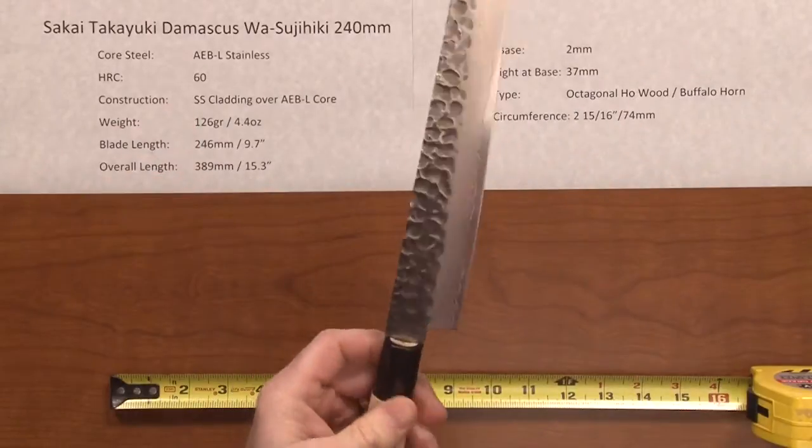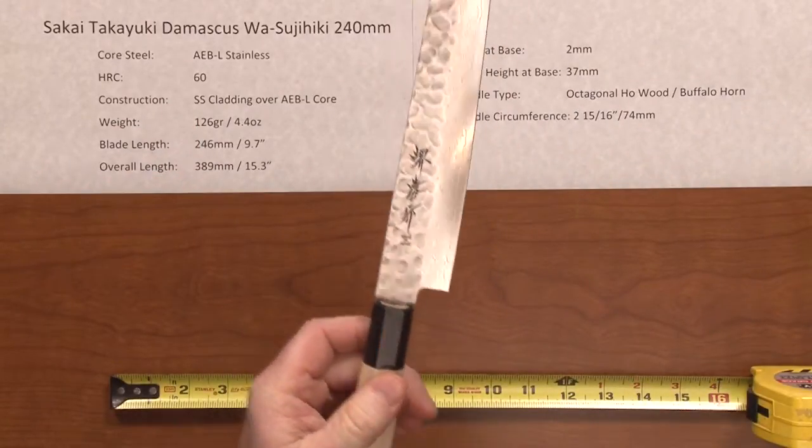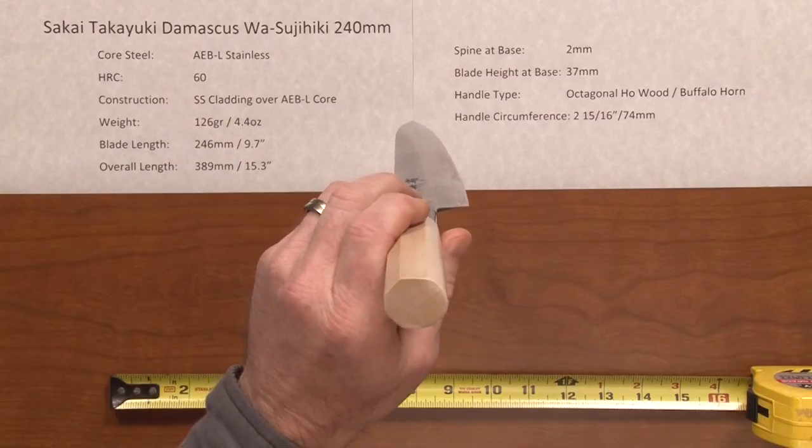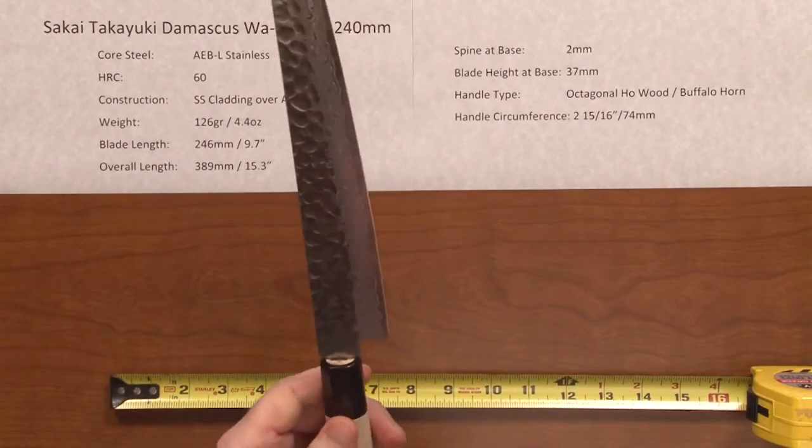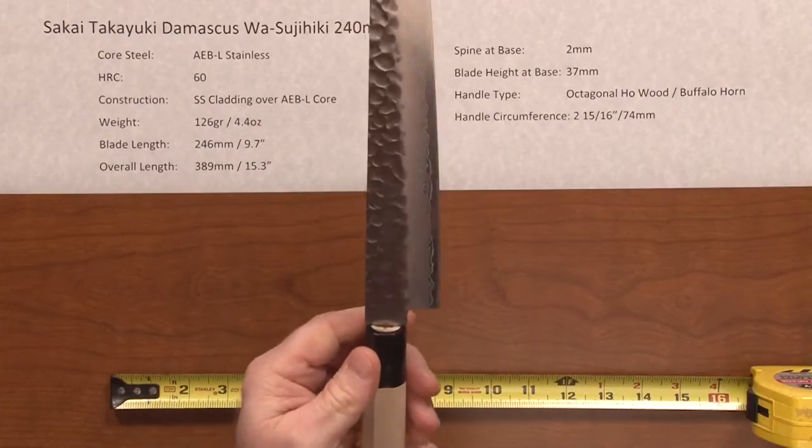The handle type is a nicely done octagonal Hoewood Buffalo Horn Ferrell handle and the diameter of this is slightly undersized, ever so slightly from a standard 3 inch.